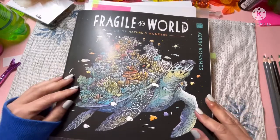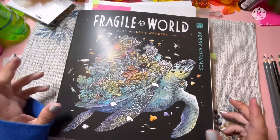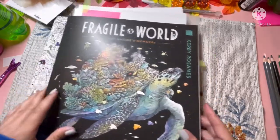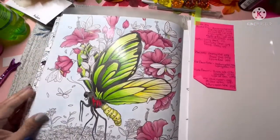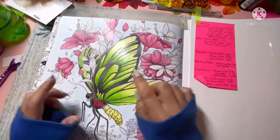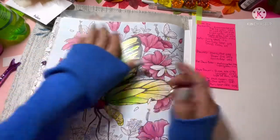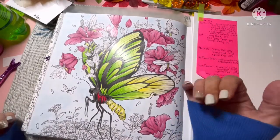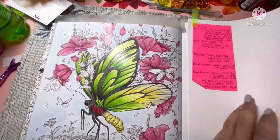Hello and welcome back to the channel. Today we are going to do our third part of our Color Along in Fragile World by Kirby Roseanne. We're using Starjoy colored pencils and so far we've got this much finished on camera. We did the large butterfly and I showed you how I was going to do a few of the pink flowers and I did the rest off camera. So today we've got the leaves and stems, the center of the pink flower, and the small flowers at the bottom left to do.